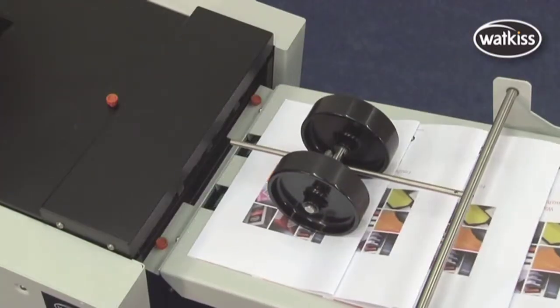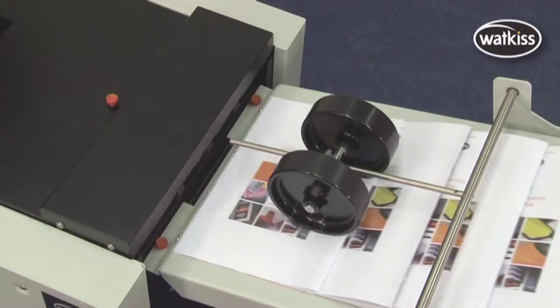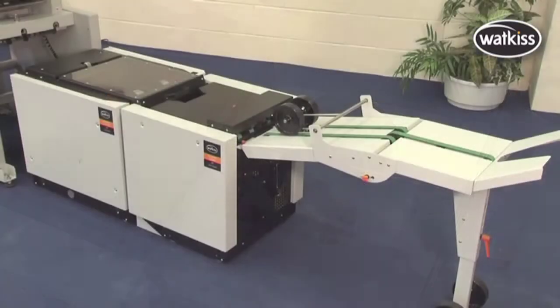High-volume booklet making with consistent reliability and accuracy — the Wattkiss Stitch Fold and Trim Units.